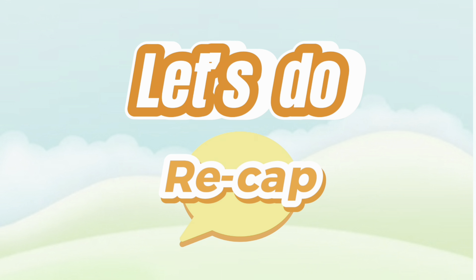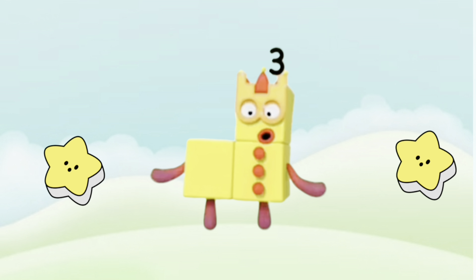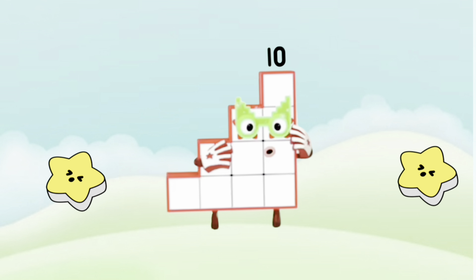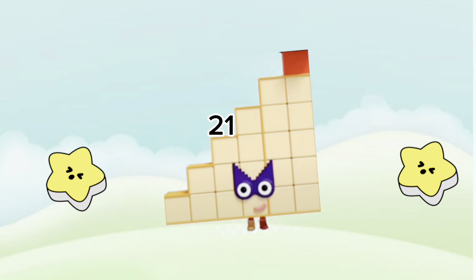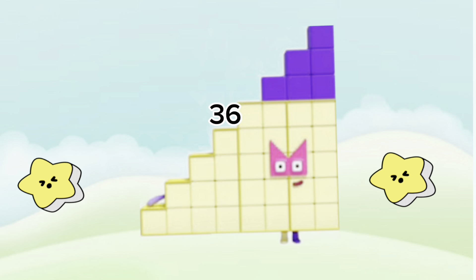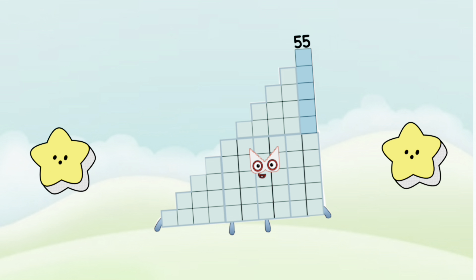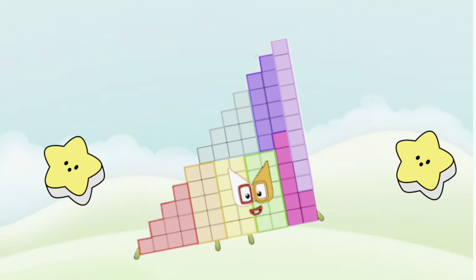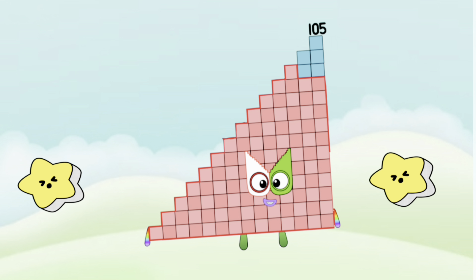Let's do a recap. Join me and let's check Number Block's Step Squad Club: 3, 6, 10, 15, 21, 28, 36, 45, 55, 66, 78, 91, and lastly 105.